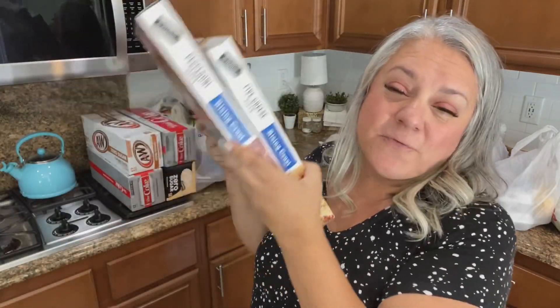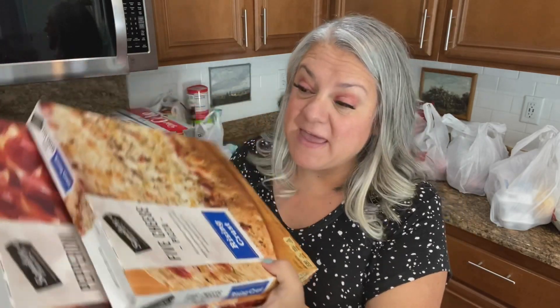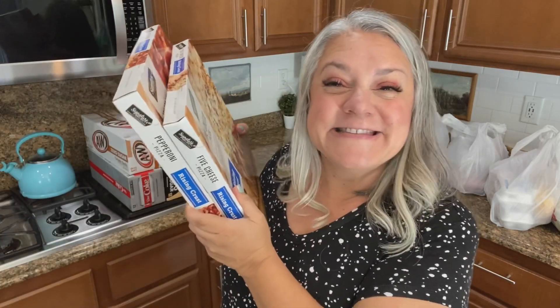These pizzas were on sale for the kids — they were like $2.50 each, so I definitely had to buy them. They're good for an emergency, so I like to call them emergency pizza.